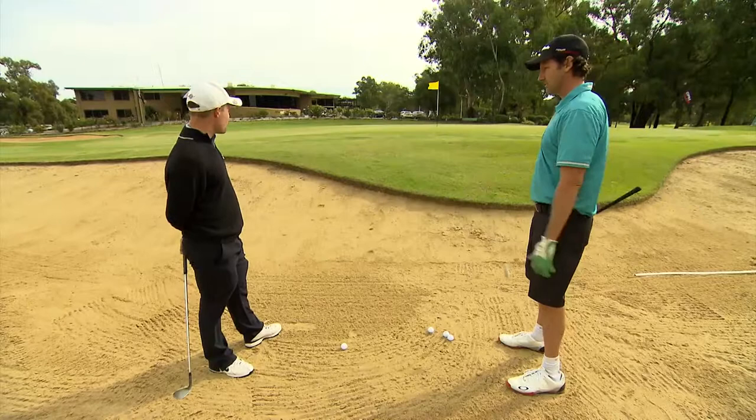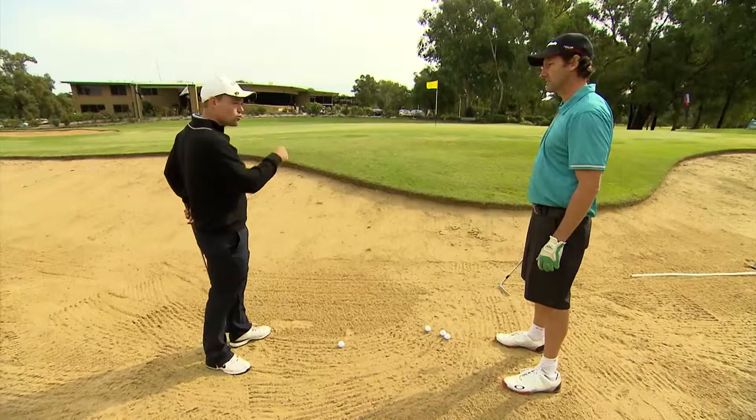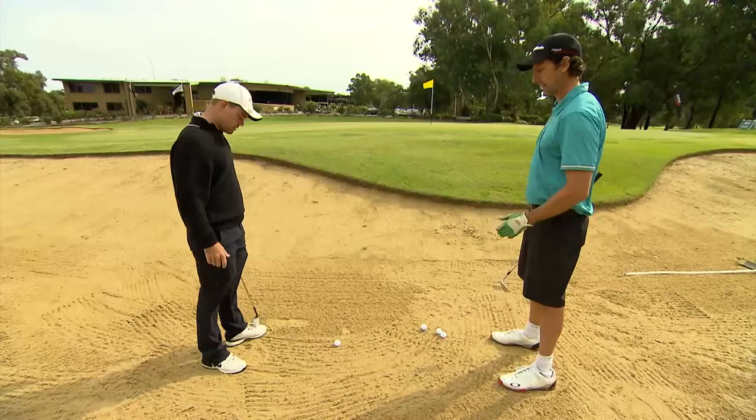Is that not too far? No, because we want to get it out and especially on this pin position it's downhill on the other side, so we want to give ourselves an uphill putt coming back to it because the greens are quite slick. If you leave it short, your next putt has a good chance of rolling quite a long way past the hole.